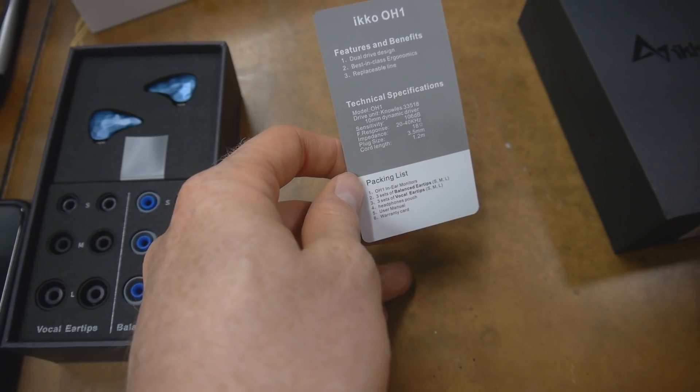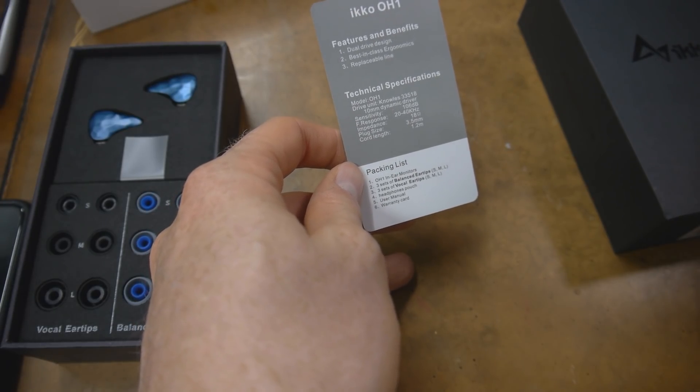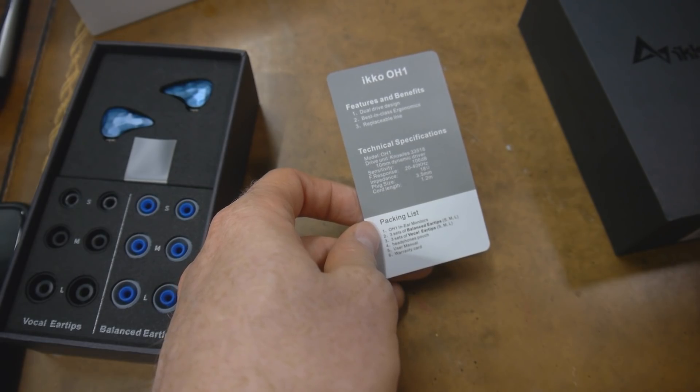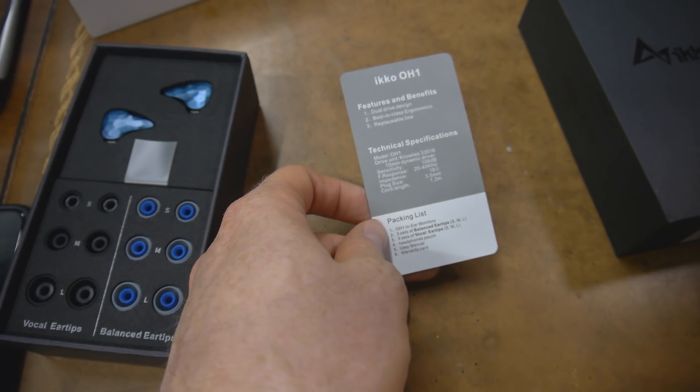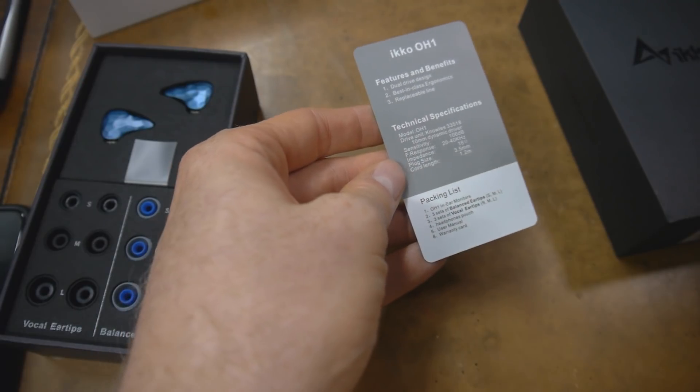They use the drive unit — the driver itself is the Knowles 33518. I'm not sophisticated enough to know all the different drivers that are made or whatever, but I have noticed that on their documentation, even on the back of the box here, they've got that listed. I guess that's a good driver. A 10-millimeter driver, so it's a big speaker inside your ear. Sensitivity: 106 dB. Frequency range: 20 hertz to 40 kilohertz — that is a high frequency, higher than any ear can hear. Plug size is 3.5 millimeter, and the cord length is 1.2 meters.